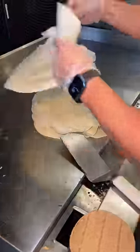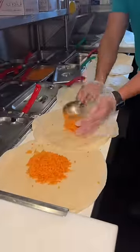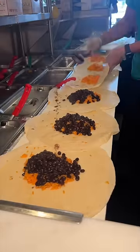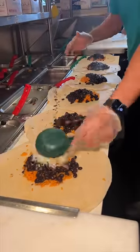Six heated-up tortillas get lined up and layered with Mexican rice, black beans, and some shredded cheese.